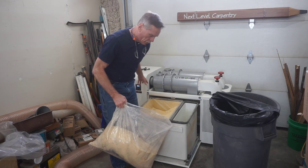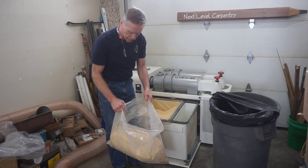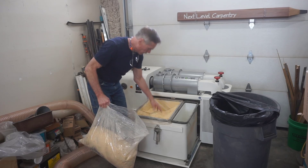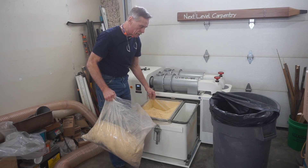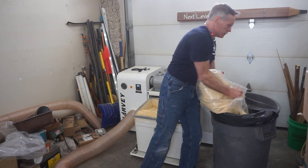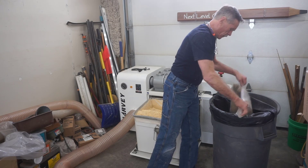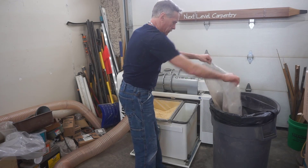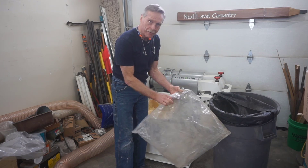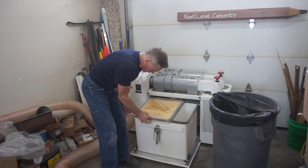When I'm cutting particle board, where everything that comes off it is dust, the consistency of the material is like flour — this is what ends up in here, more like wood sand for lack of a better term. There's quite a bit of graphite down at the bottom of here; I was sharpening the giant pencils and all that stuff went into these hoppers also.